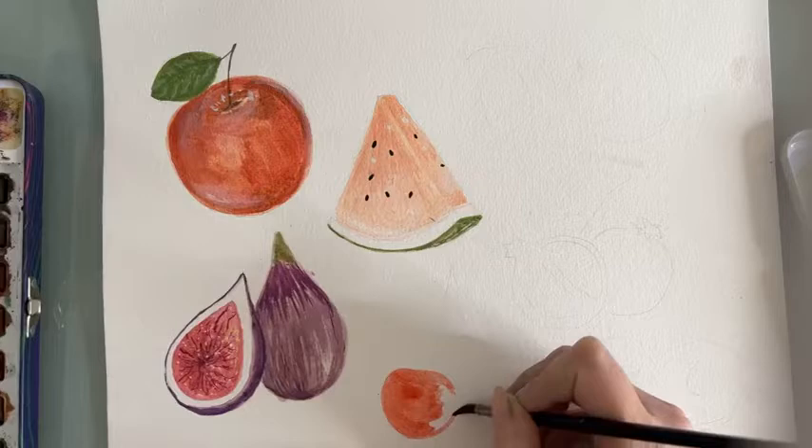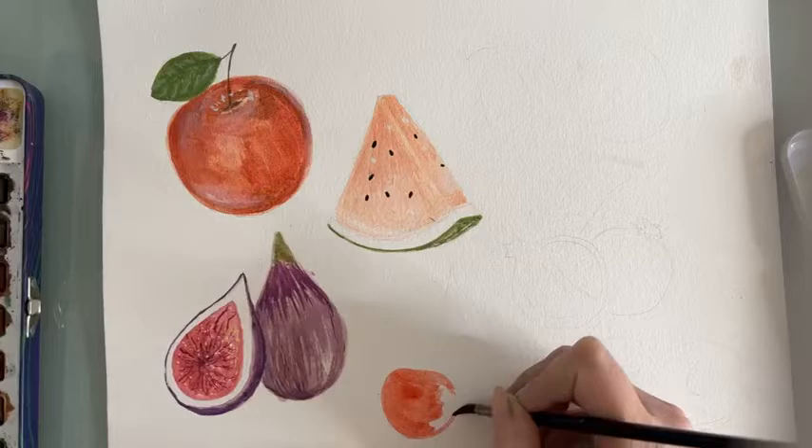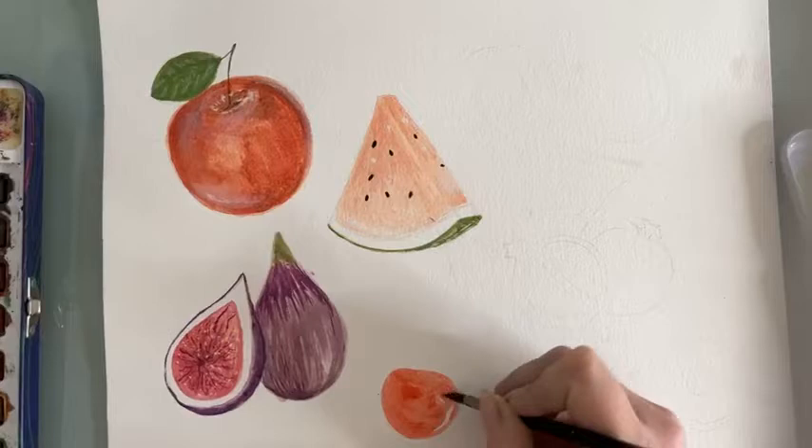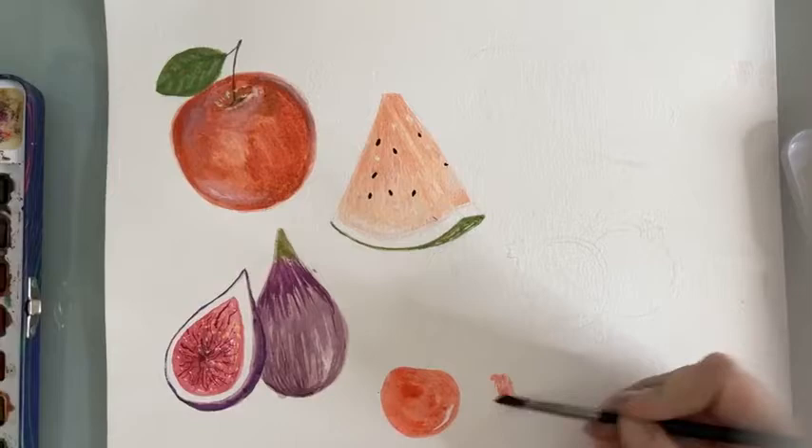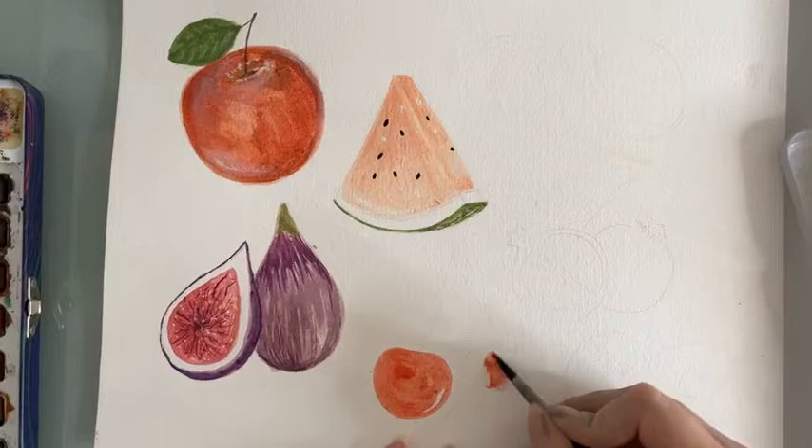As you can see, I drew the cherries quite big — they're usually not that big, but I drew big cherries. I think they will look nicer. As you can see, I let a little bit of the white of the paper show through, which is going to work as a highlight later.